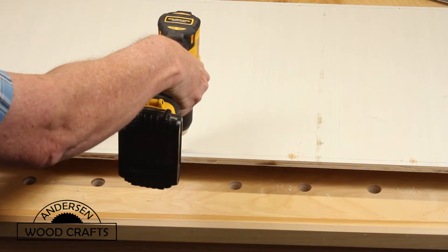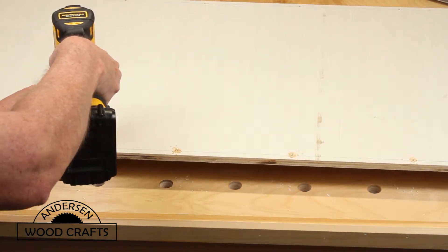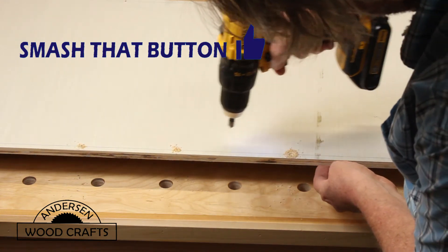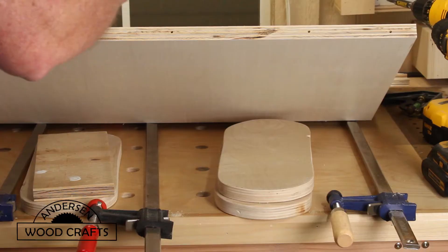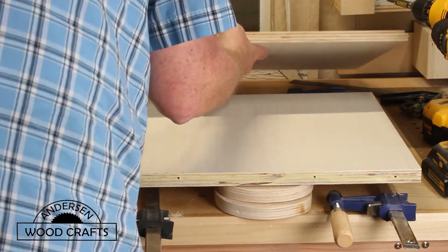It will be assembled with glue and screws. So the first thing I'm going to do is pre-drill for the screws, and then also drill a countersink for the screws. Then it's just a matter of applying the glue and spreading it out, and then assembling.